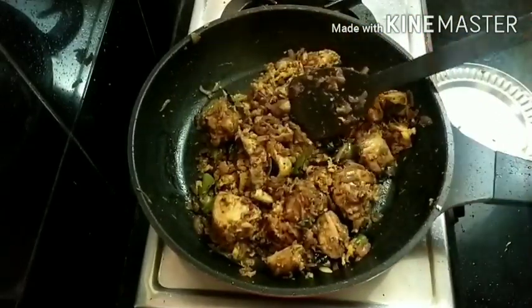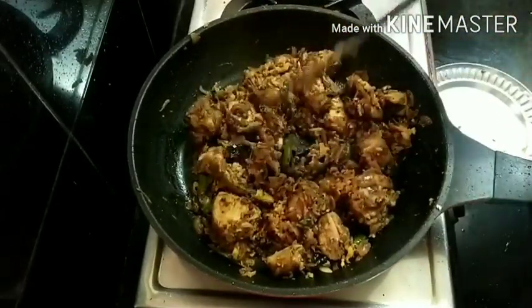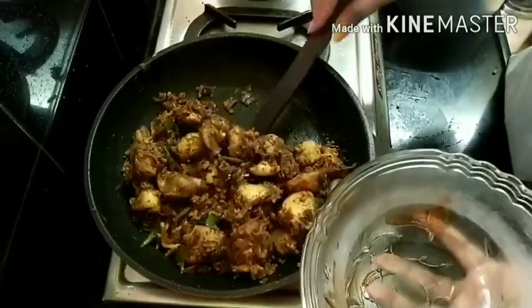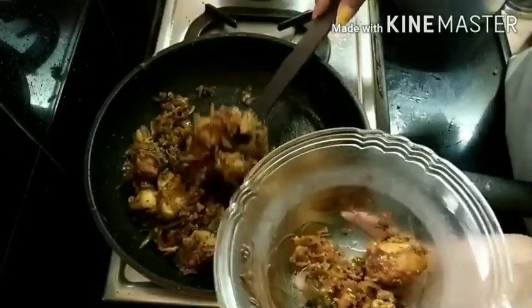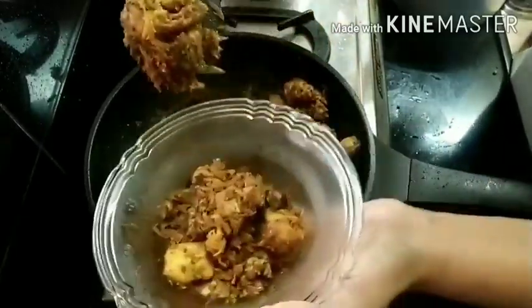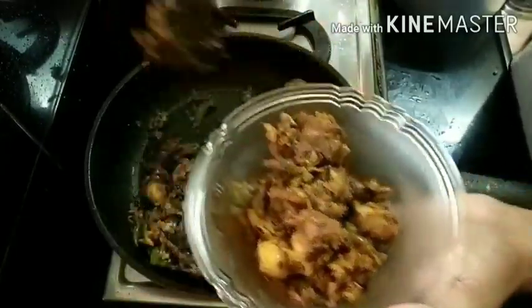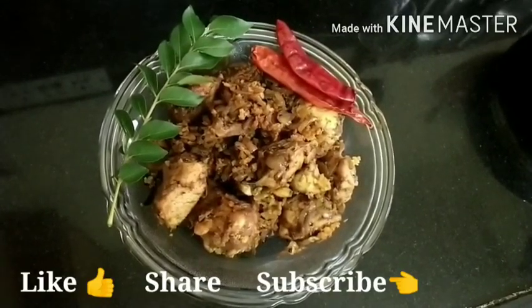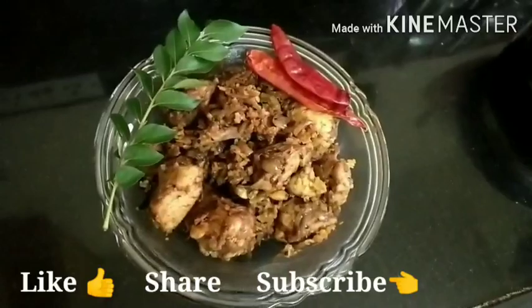I am going to turn off the gas and I am going to transfer them into a bowl. Guys, if you haven't subscribed to my channel, please do subscribe to it and don't forget to like, share and comment. I will see you in the next video. Bye-bye!